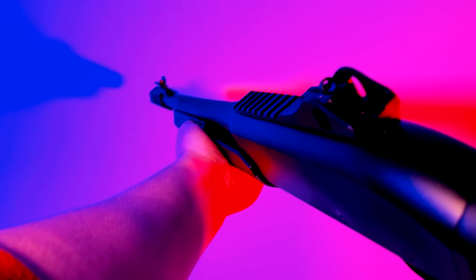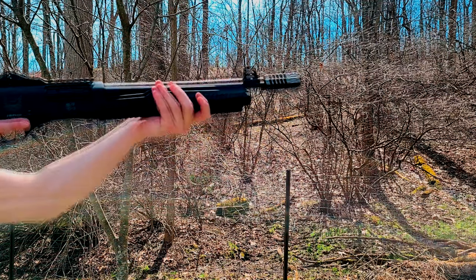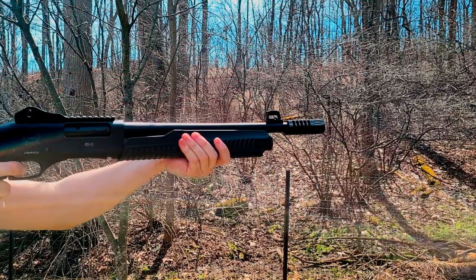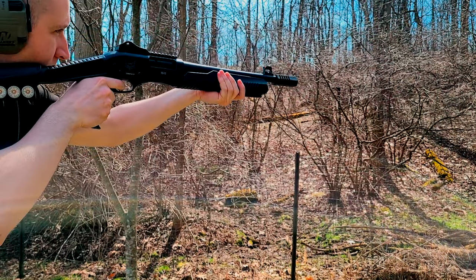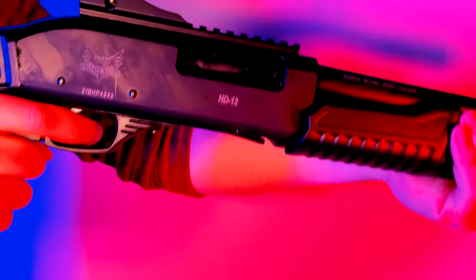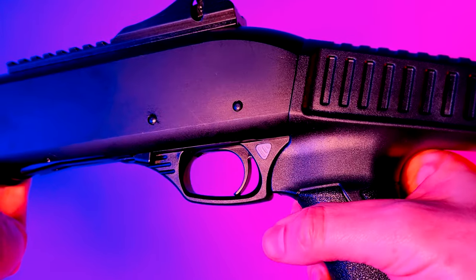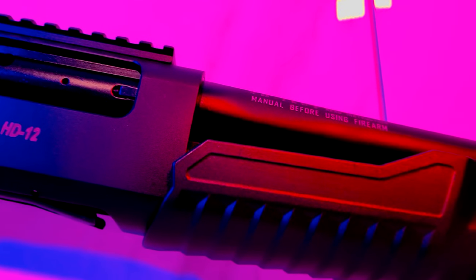So on paper it looks like a pretty good deal, but does it actually work? Yeah, it does — it works really really well. I ran a hundred rounds, a mixture of birdshot, buckshot, and slugs through the Emperor and it ate them all without a single hiccup. The HD12 is lightweight, coming in at about six pounds, and you can definitely feel that when shooting — all of those recoil forces are transferred right into your shoulder, but that's to be expected. The short trigger allows for fast follow-up shots and the action pumps smoothly and locks up nice and tight. All the controls function as they should and I had a lot of fun shooting it. The Emperor HD12 didn't disappoint and I can comfortably say that I would feel safe using this for the purpose illustrated in its name: home defense.